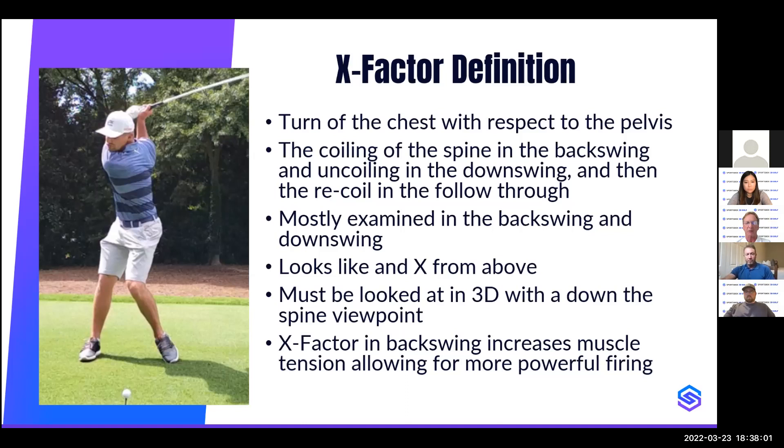The reason it's called the X factor is that when you look from the top, it looks like an X if you drew a line between the hips and between the shoulders. However, you shouldn't look at it from the top — that's a 2D view and gives the wrong answer because the golfer is bent over. You have to look down the spine. Luckily, we have 3D analysis so we can mathematically look straight down the spine during every frame of the swing. The X factor is important because it increases muscle tension, allowing for a more powerful swing, and increases the range of motion — both factors are important to creating power and speed.